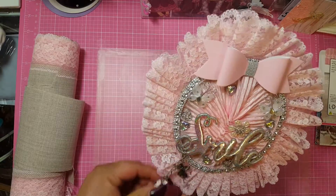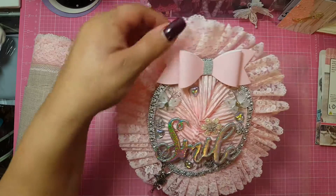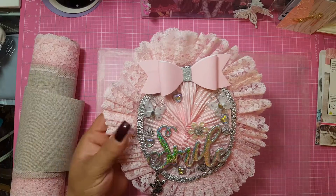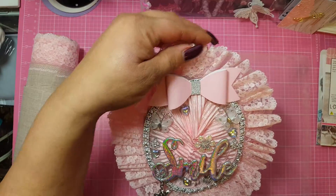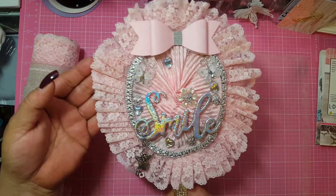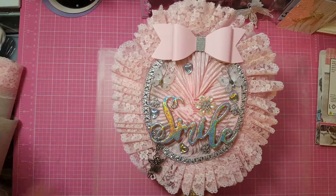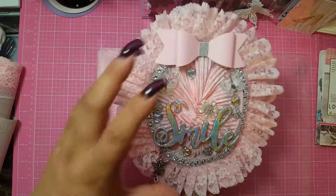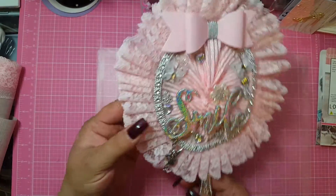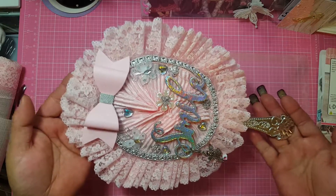Guys, I think it looks amazing. I think it came out fantastic. I really am so proud of myself with this design. I cannot thank Char enough, because if it were not for her, I would have never, ever tried this, and I love it. I encourage you guys — you can get these mirrors at the Dollar Tree, they're a dollar, give it a try. The next one I do, I'll probably downsize it and not do the trim so big, but I really love the way this came out.